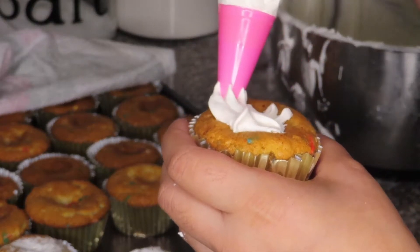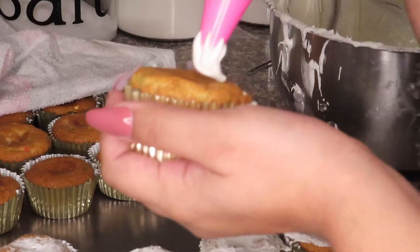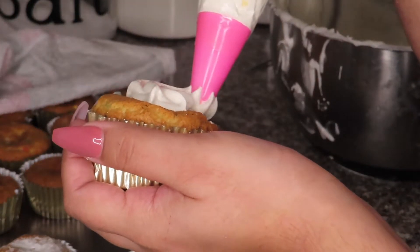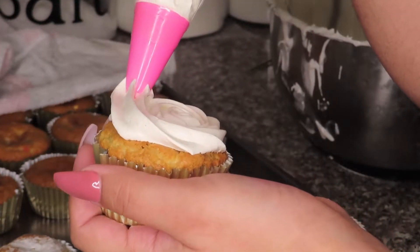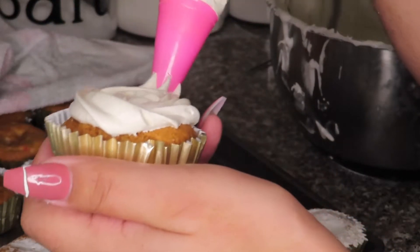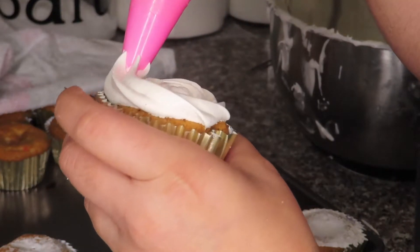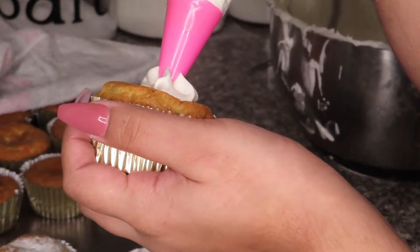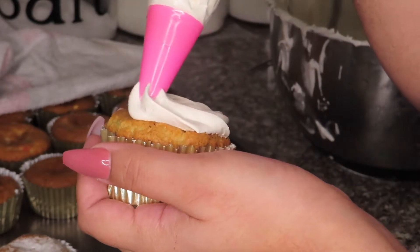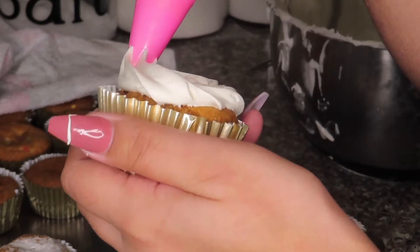For some reason I didn't explain what I was doing in this clip — all I did was pipe some simple rosettes. Do I have footage of me piping 56 rosettes on 56 cupcakes? Yes I do. Am I going to force you to watch me pipe 56 rosettes on 56 cupcakes? No, I am not. So here are a couple of honorable mentions.